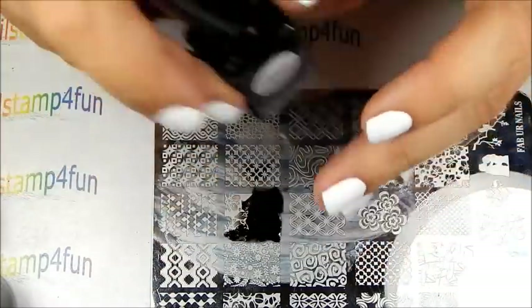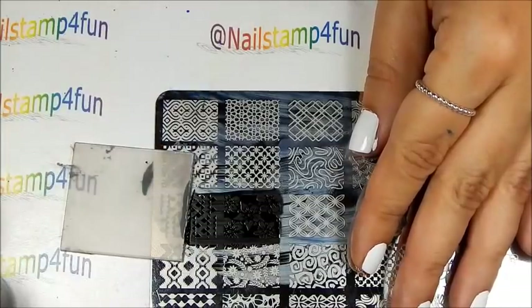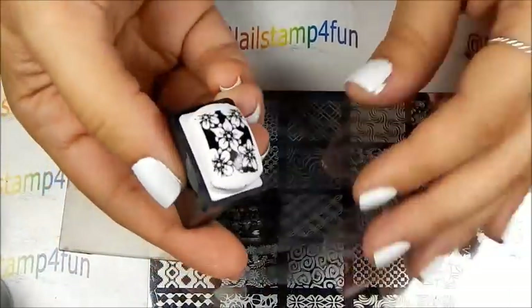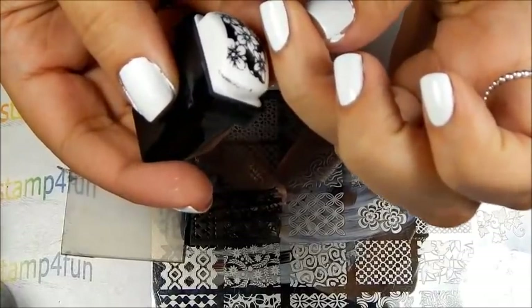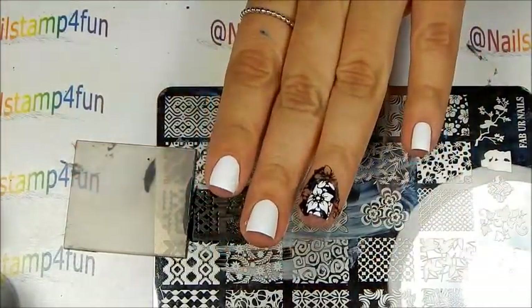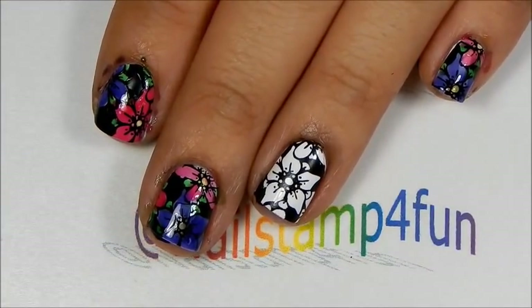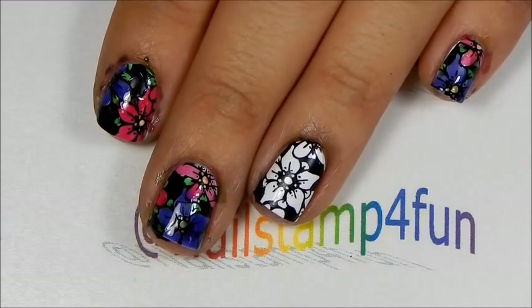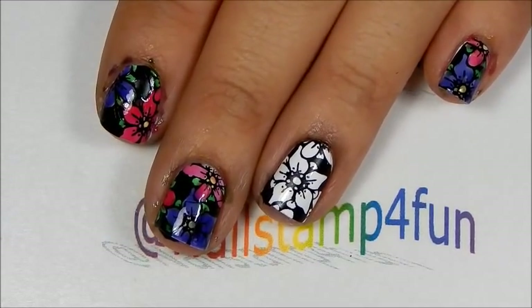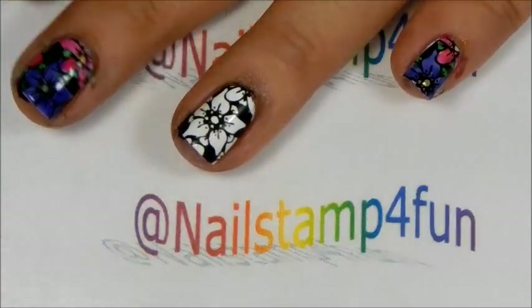Let's apply polish, gently swipe, pick up, stamp — there we go. Alright, you guys, as you can see I already tried them and started to paint my nails with them. Now I'm going to show you how I did them on my ring finger.